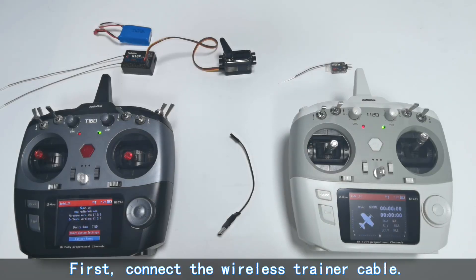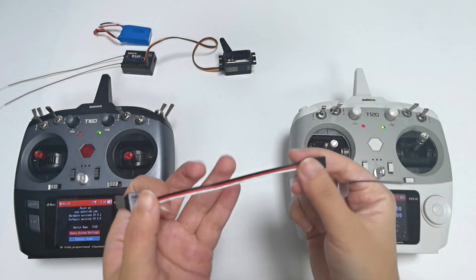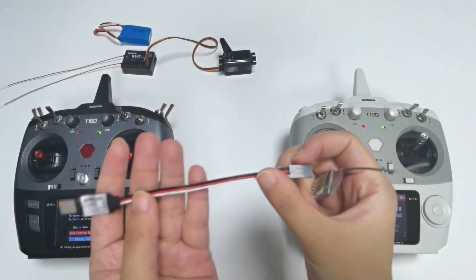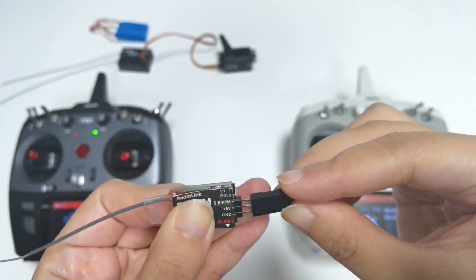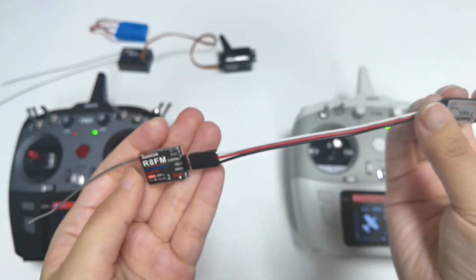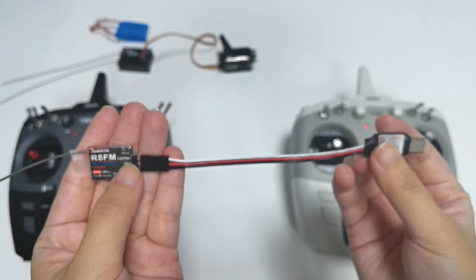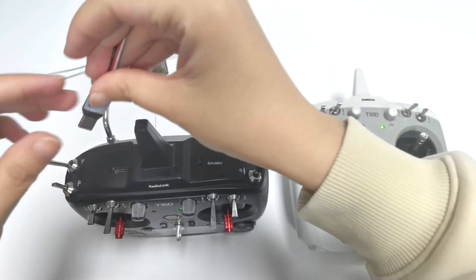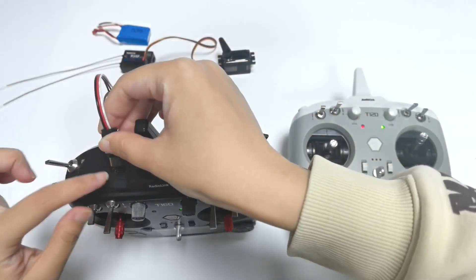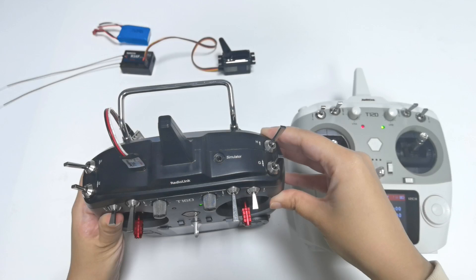Now, how to use the trainer function. First, connect the wireless trainer cable. I connect the R8FM to one side of the wireless trainer cable — make sure the polarity is not reversed. Then connect the other end of the wireless trainer cable to the Type-C port of the T16D. The connection is done.